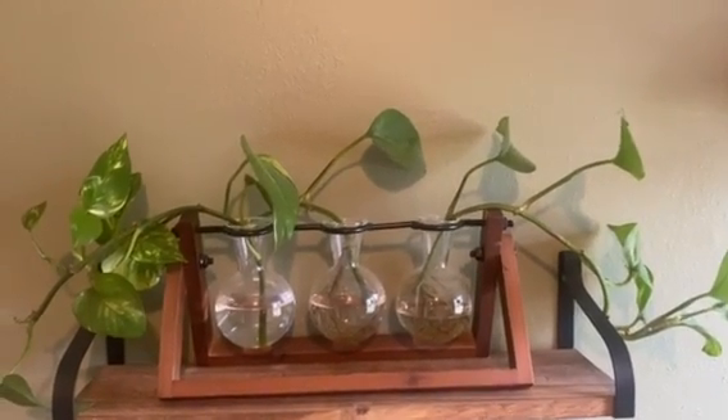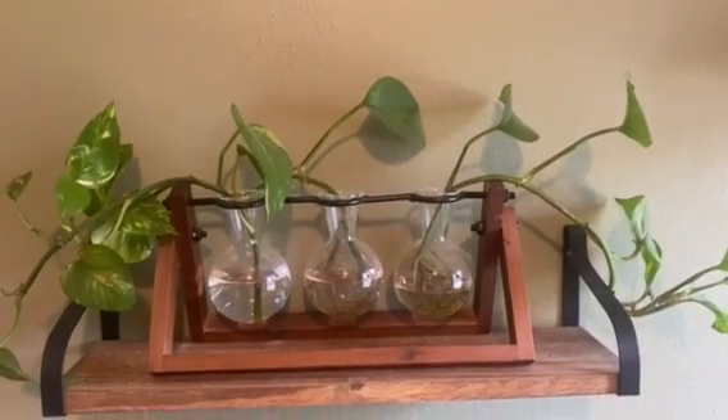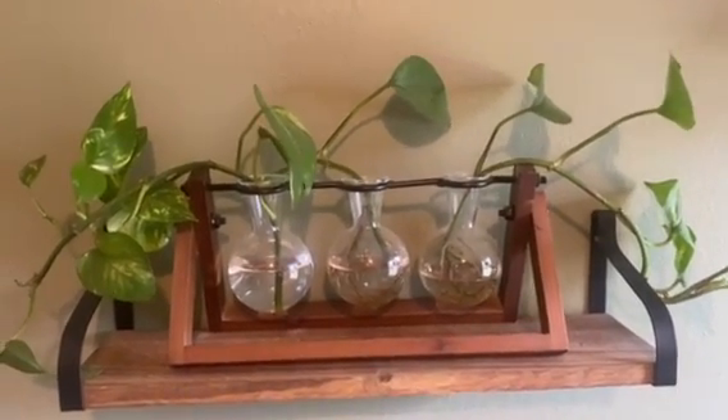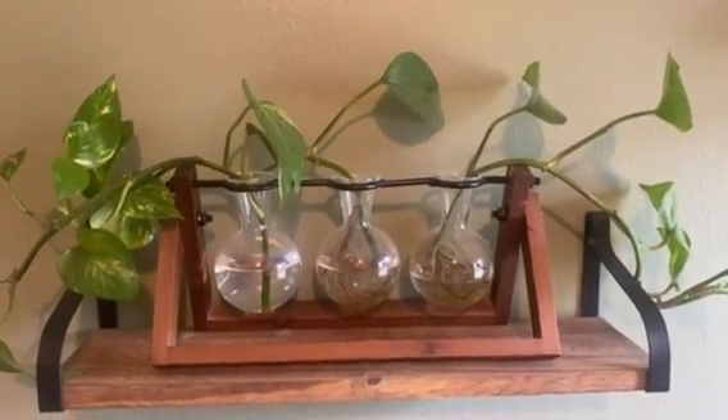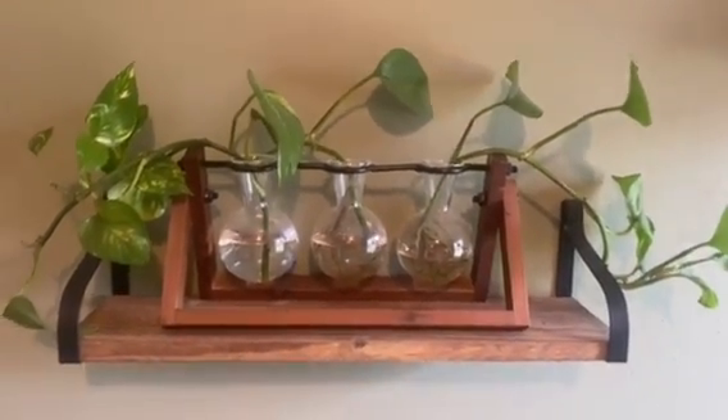I've started some little plants that I hope to make into bigger plants. But if you don't have a green thumb or you don't like propagating plants, you can also just stick a fake flower — just one stem in each one — and it would look adorable.